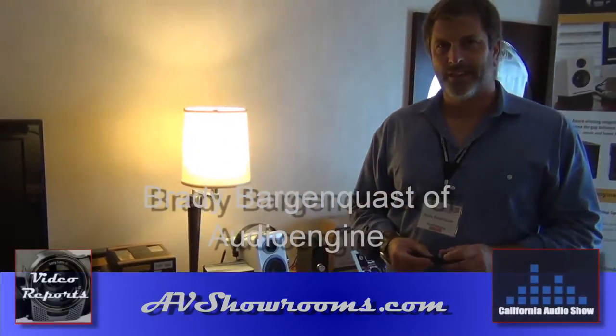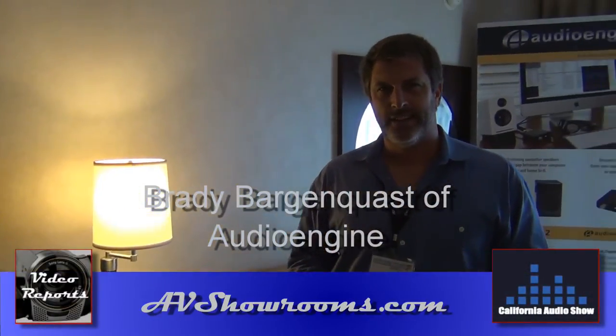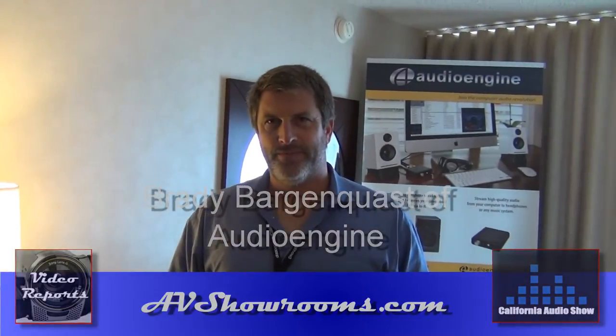That's Peter Berlinger. I'm here in the Audio Engine Room at the California Audio Show with Brady from Audio Engine. Hi Brady, how are you? Hey Peter, I'm fine, thanks. Great, tell us about what you have at the show this year.